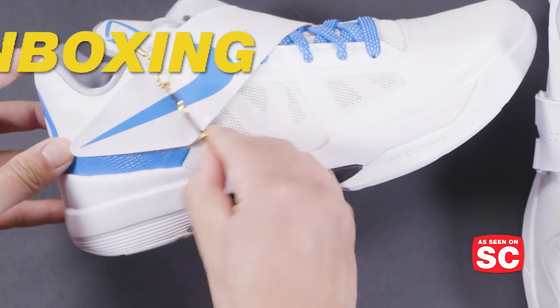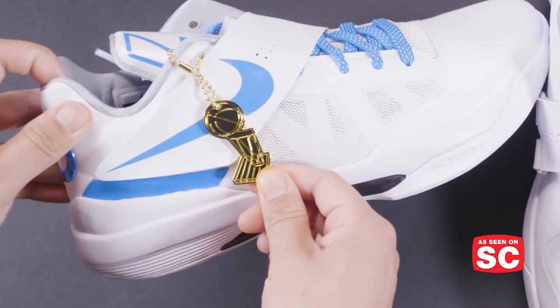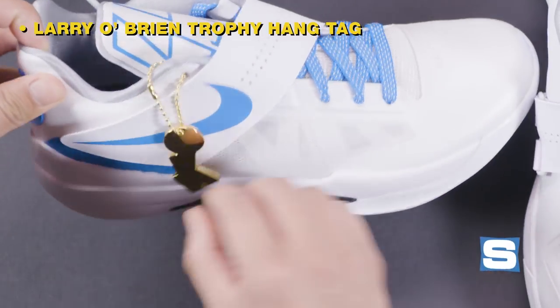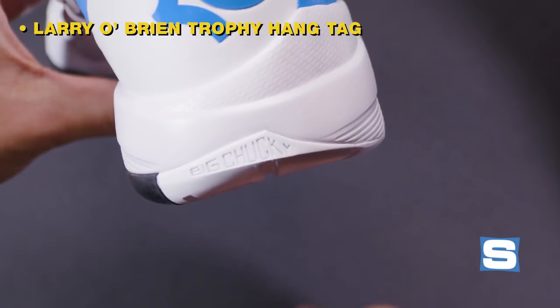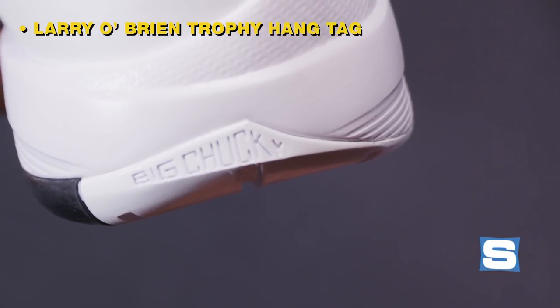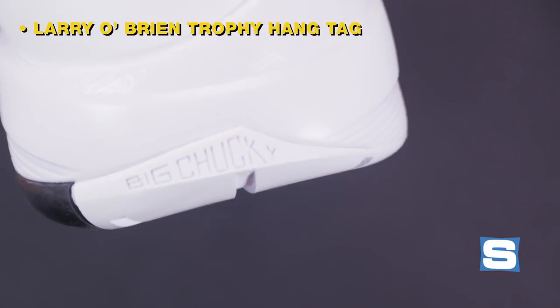Let's take a look at the details here. We have a Larry O'Brien trophy hang tag that comes with every sneaker in this collection. Just like the original KD4s, you have this big Chucky detail, which is an homage to Kevin Durant's childhood coach.